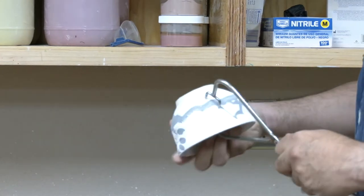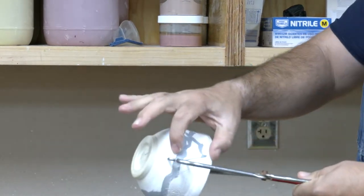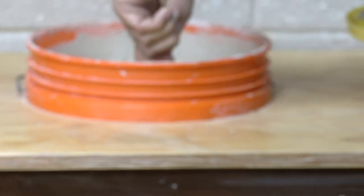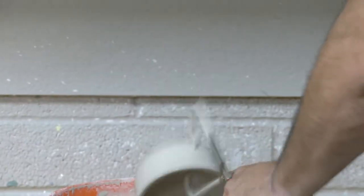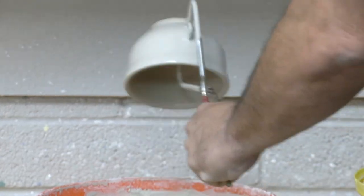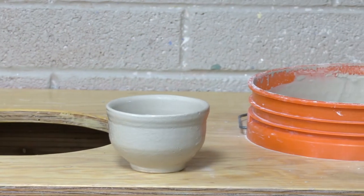Grab the piece usually about two inches down — not the rim, because you can break through if you squeeze too hard — and just dip it in and out and shake it. Then put it down; we'll wipe that down later.